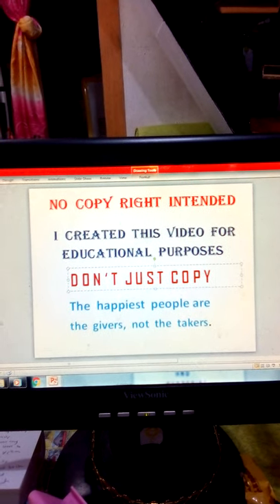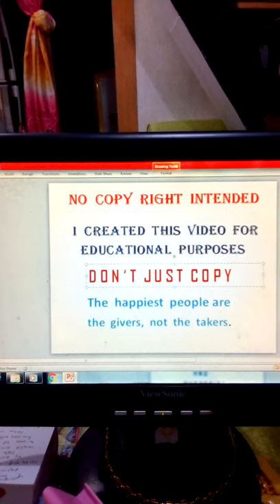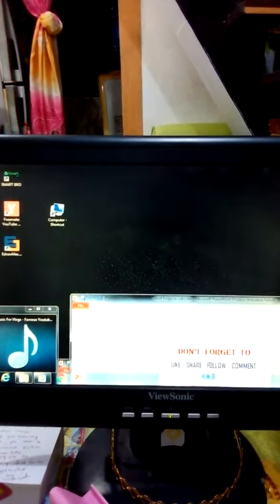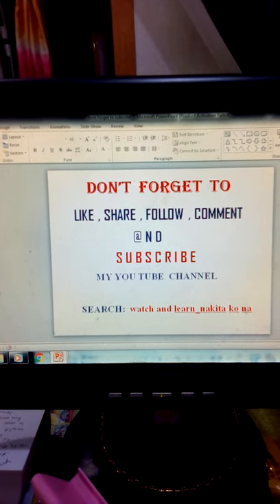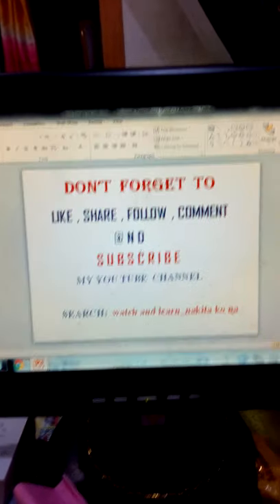This is Nonoy to say thank you, at magandang umaga po. Please, again, don't forget to like, share, follow, comment, and subscribe to my YouTube channel.